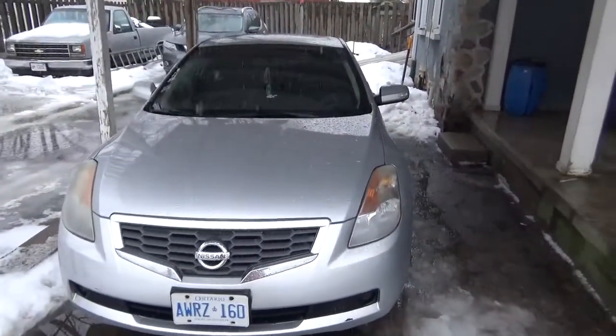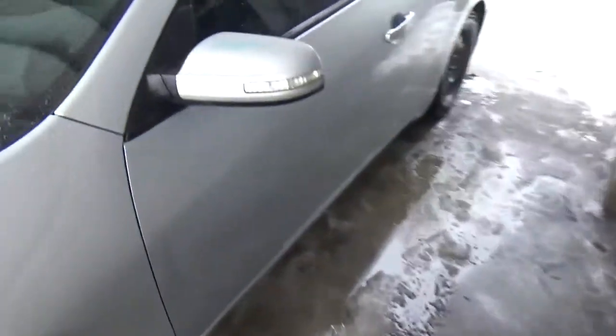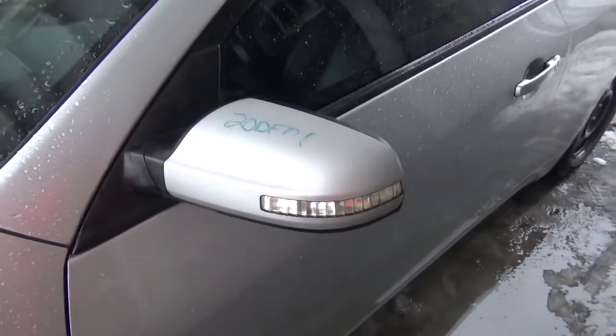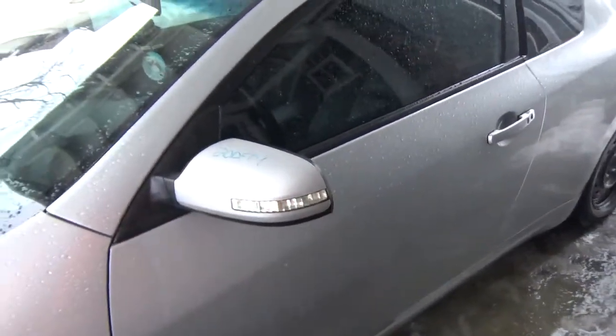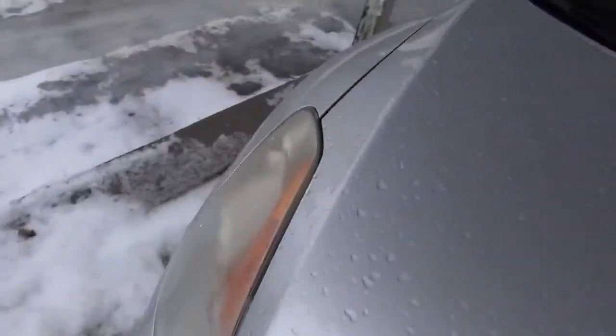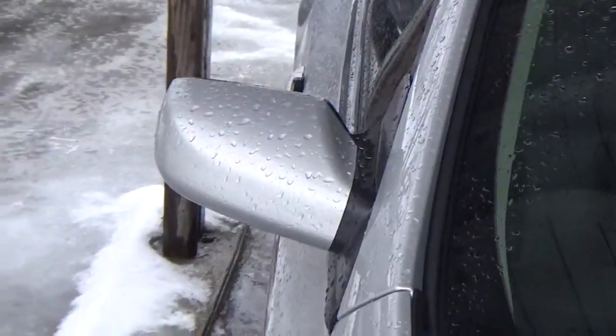Notice anything? Got that one — it fit, but it's completely different than the one I had on there before. That's what it looked like before.